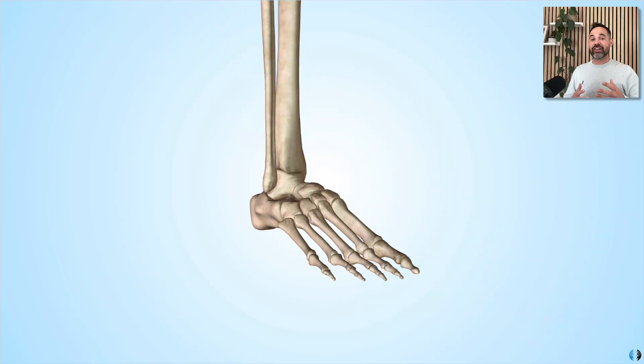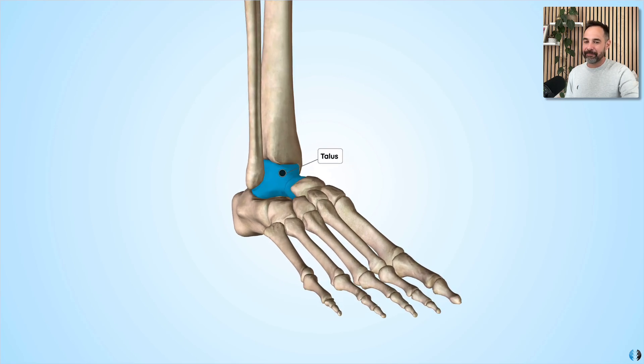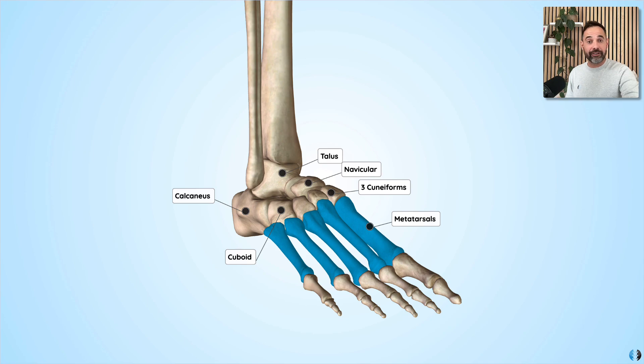Next, let's look at the bones of the foot. Interestingly, there are a lot of similarities in the basic anatomy between the foot and the hand. In the hand we have the carpal bones, the metacarpals, and the phalanges. And in the foot we have the tarsals, the metatarsals, and the phalanges. The seven tarsal bones are the talus, the calcaneus, the navicular, the cuboid, and the three cuneiform bones. We then have five metatarsals, one for each digit.